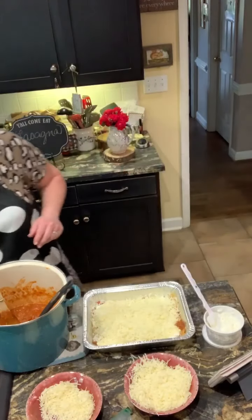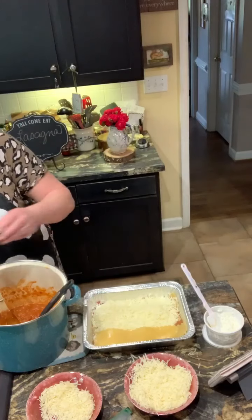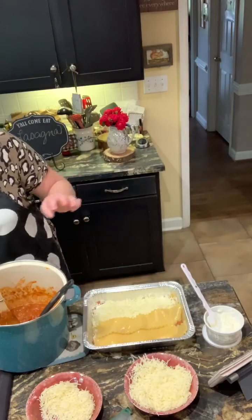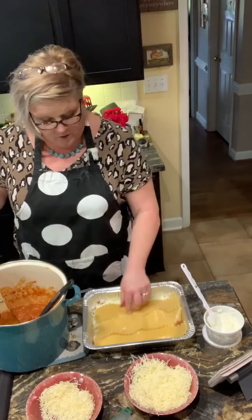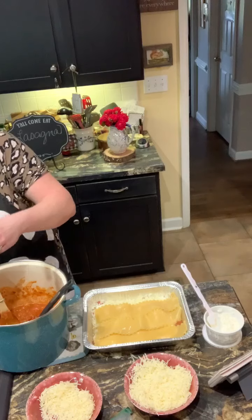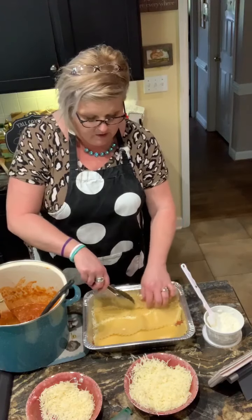Now I'm going to add another layer of lasagna noodles — they've cooled off enough for me to handle. If you love this recipe and want to write it down, grab a pen and paper because at the end of this demo I will go back over that. Then you can rewind the video as needed.